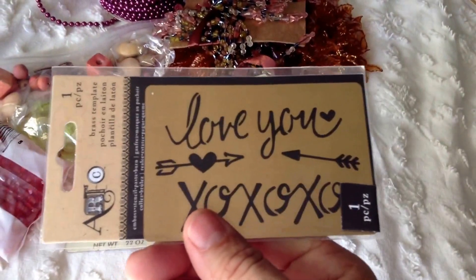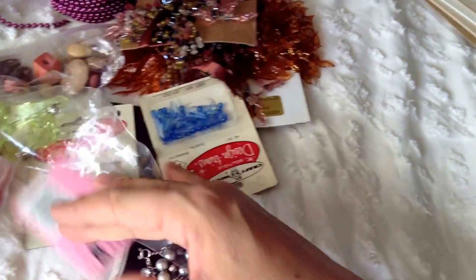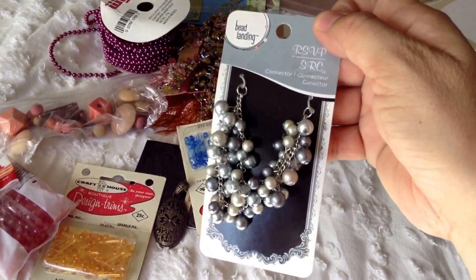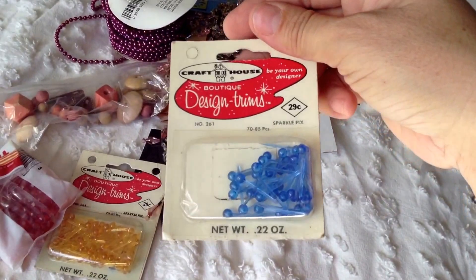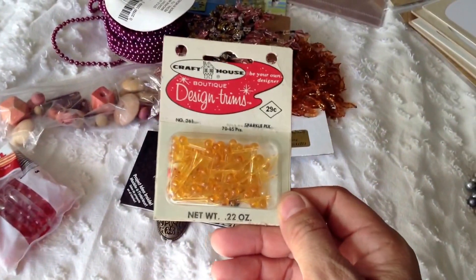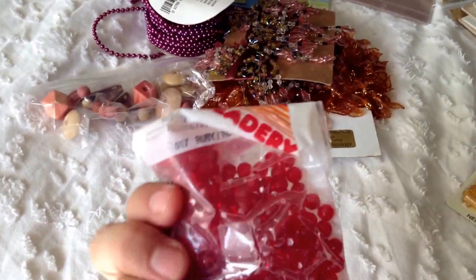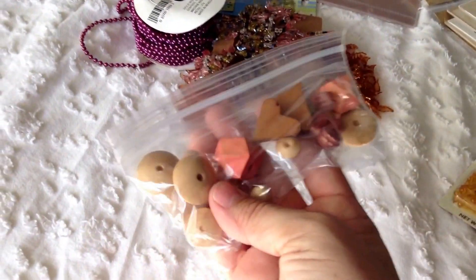This is another brass template. We are getting this, this, that, that, this one, these beads, and these wooden pieces.